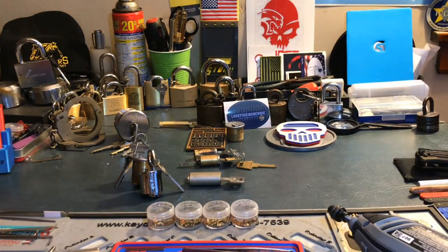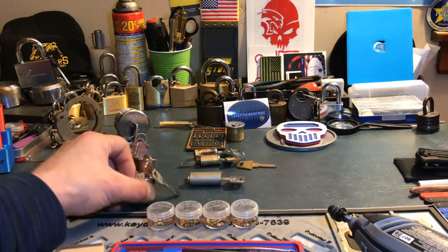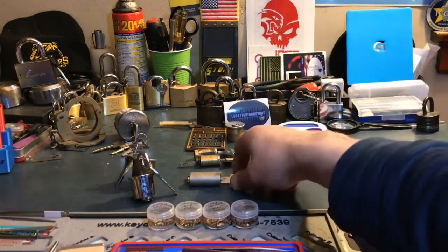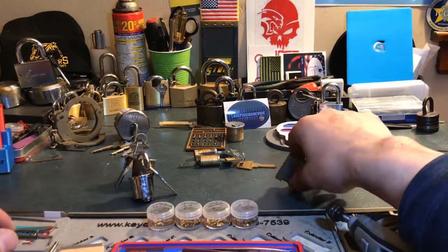Then what kind of cylinder do you want to use? Do you want a euro, do you want a mortise or a key-and-knob? Do you want it to be difficult, easy, somewhat moderate?